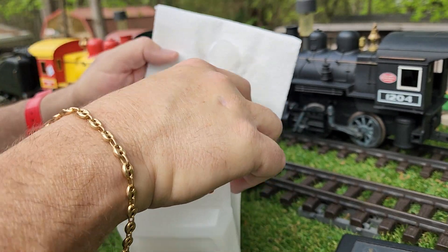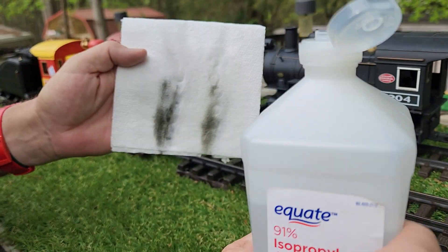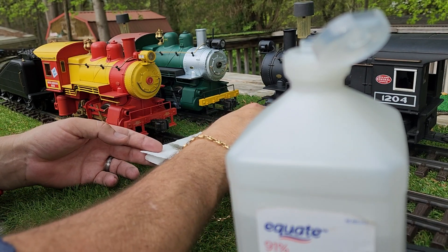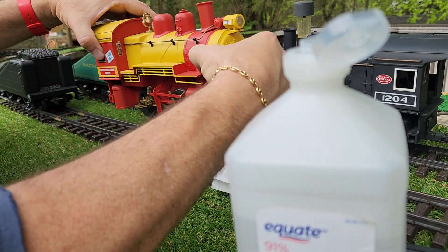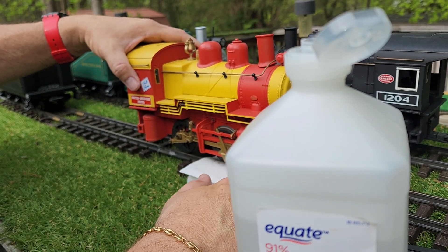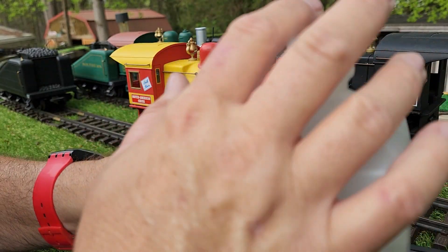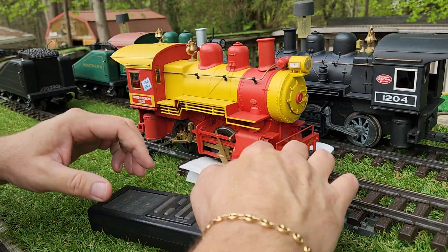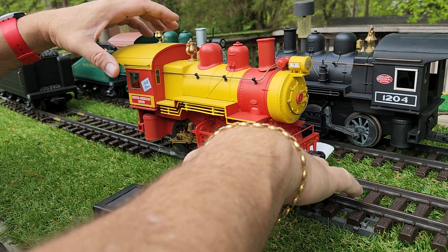Just take and put some alcohol on a folded up paper towel. This is the inside — this is the dirt you see on the other side of the paper towel. You lay it on your track so that the wheels will slide pretty good, and you set the front wheels on it like that.